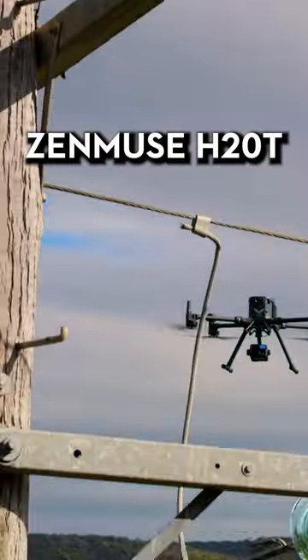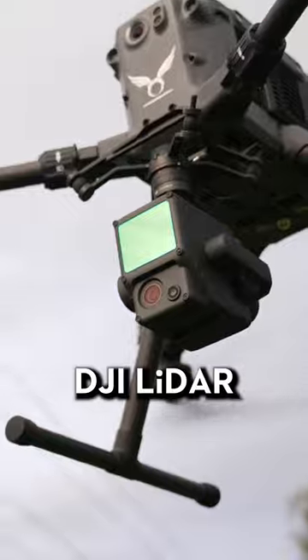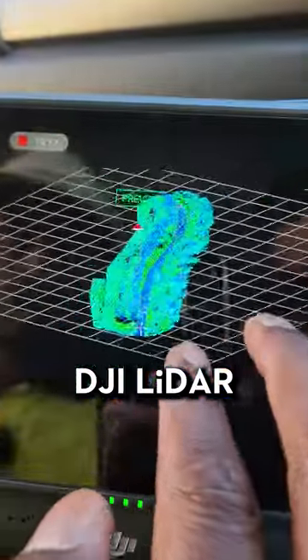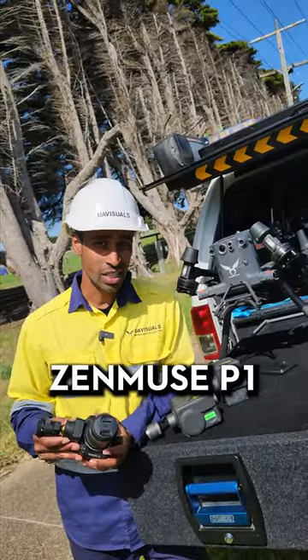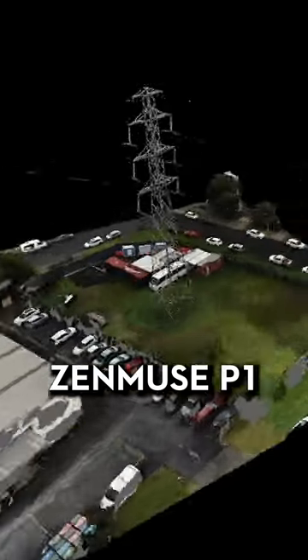The H20T is great for inspection purposes, getting really close, and also thermography. The L1 is LiDAR for vegetation encroachment, generating really high-res point cloud data. And then the P1 is a 45 megapixel beast with a mechanical shutter — we use this for really detailed inspections as well as 3D modelling.